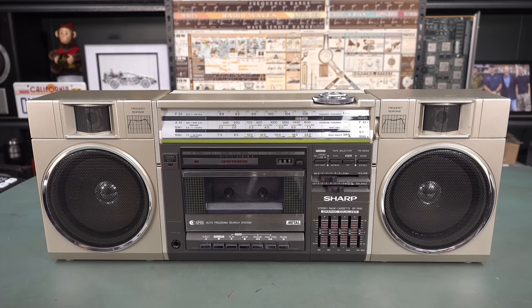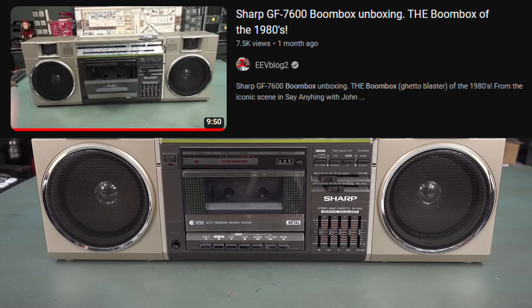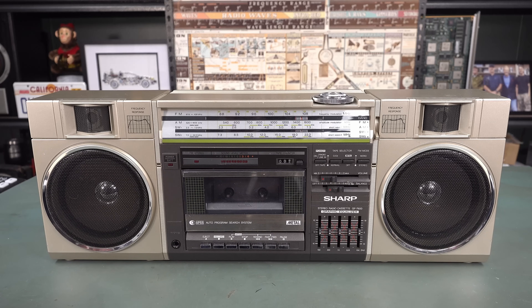Hi, it's vintage teardown time and you've seen this before. I did an unboxing of this on my EEVblog2 channel, so I'll link that in — check it out if you want to see it. I've had it for quite some time.